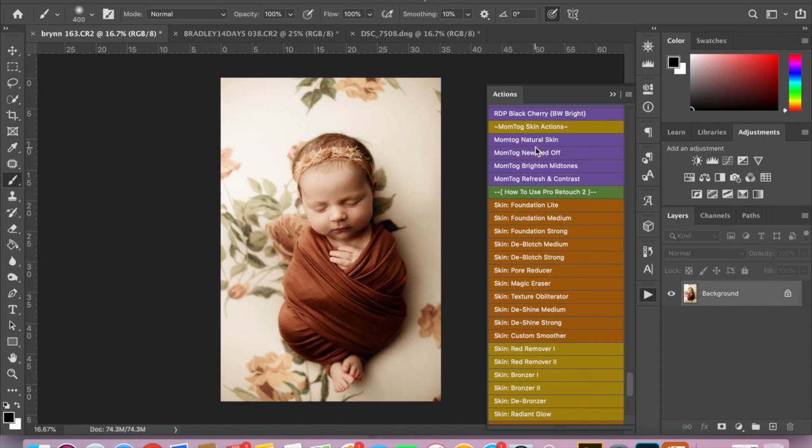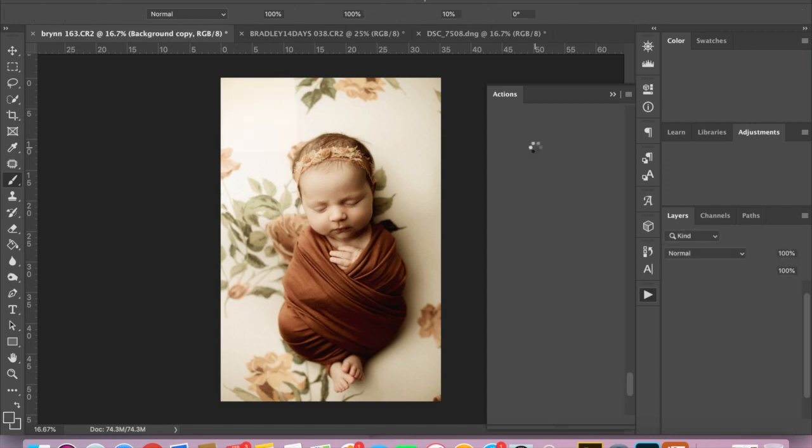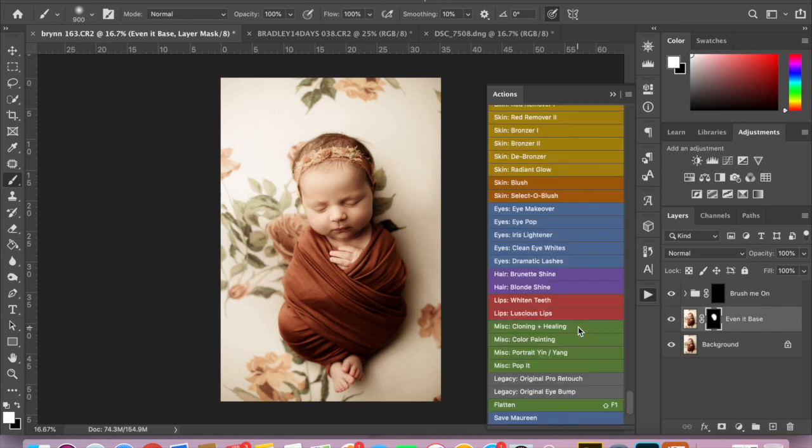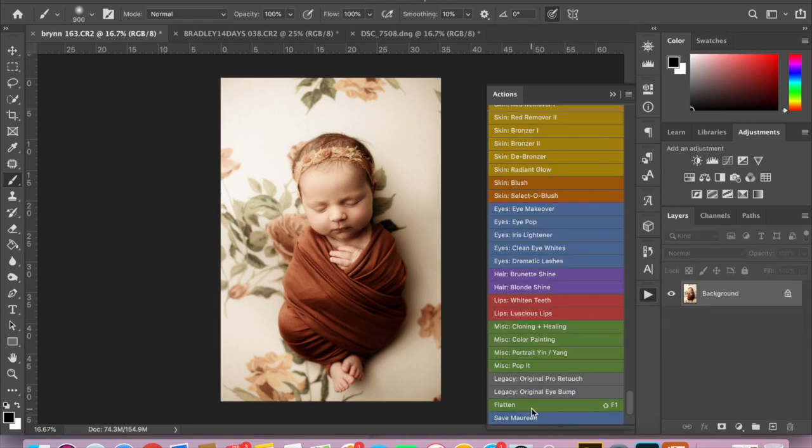I am also going to do Mumtog New Red Off. She doesn't have any red skin issues, but I am going to use part of the action on her skin. It's called Even at Base, and I'm going to run a full 100% brush on her face at 100%. You can see it's just brought some extra goodness to her skin. I'm going to flatten it and leave that as is — that's going to be finished.